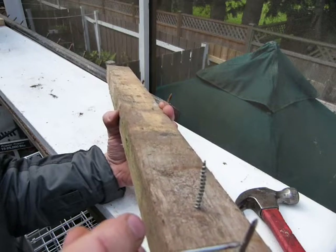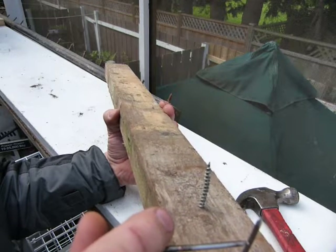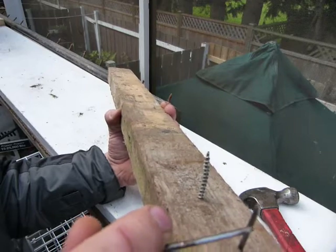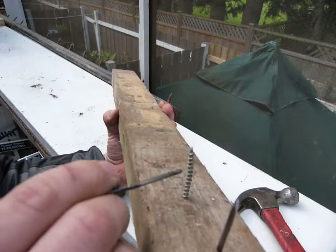Nails are friction fit in the wood fiber and rely on the wood remaining dry — or remaining at the same water content — to provide that friction along the nail shank that the nail initially got installed at. Whereas screws hold with their threads engaging the wood.